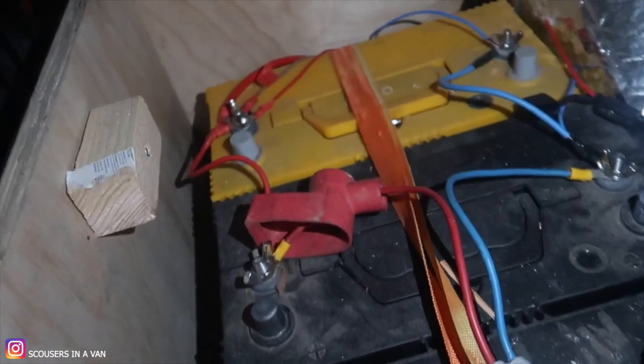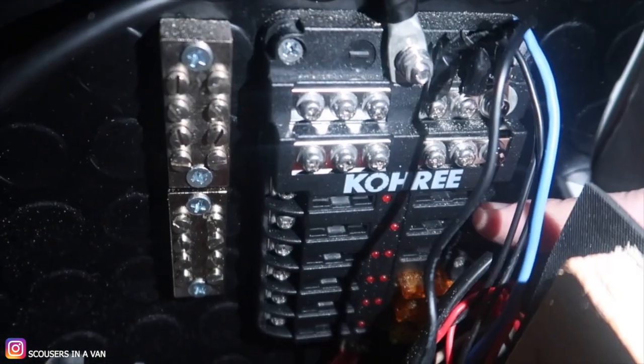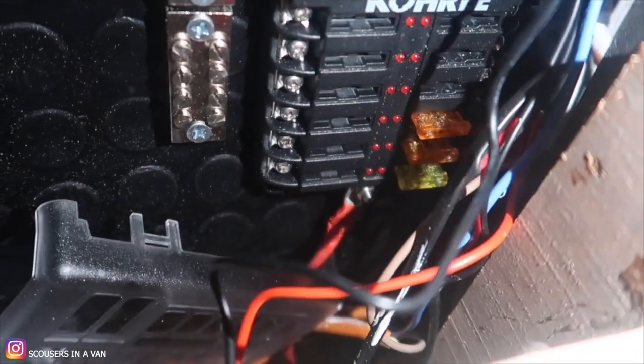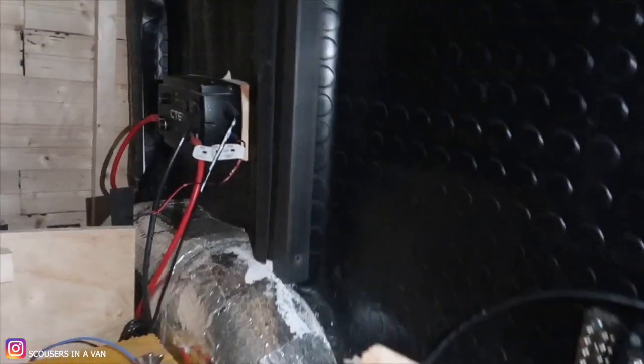It's a bit dark, sorry. We've made the box for it. Here are all the batteries all connected to the split charge. Over here we have a - it's called a co-herry, I'll put it in the description - basically it's a fuse box. We've also got another USB charger. What you do is take the cover off, put your positive wire to one of the terminals and your earth to these, then put a fuse in. That's it - and you wire it up to your USBs or anything that's 12 volts.